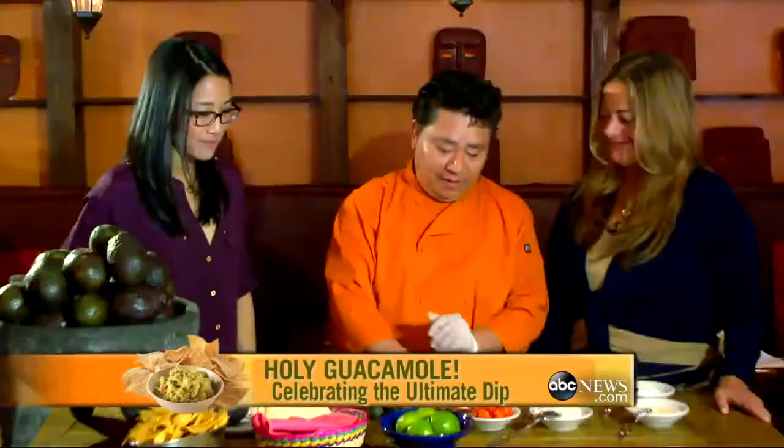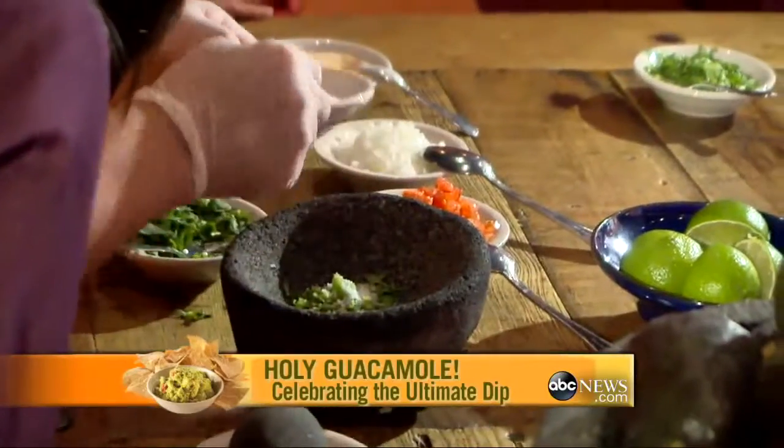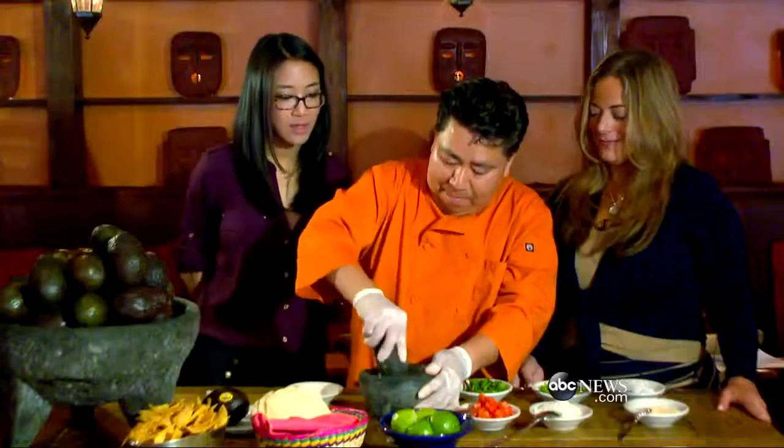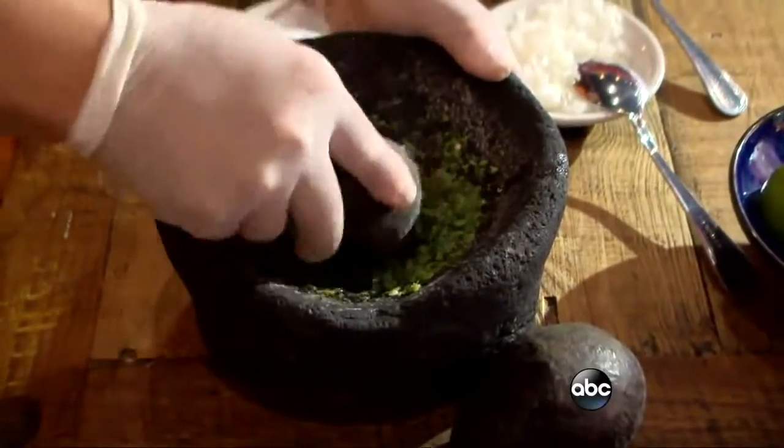Okay, the first step — we put the cilantro. Chopped cilantro, serrano pepper, sea salt. Then squeeze the lime. Gotta have the lime. You're going to mash that all up, mash the whole ingredient. It smells great already.